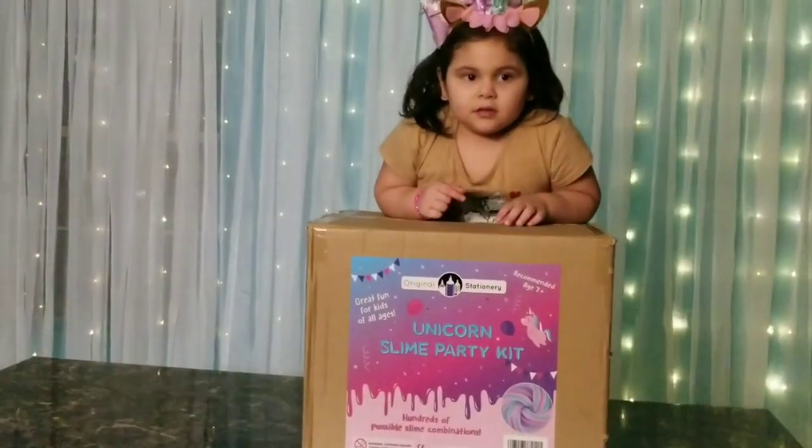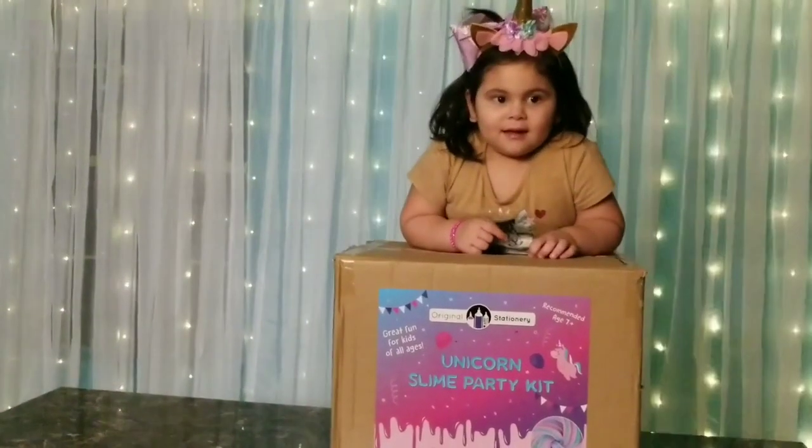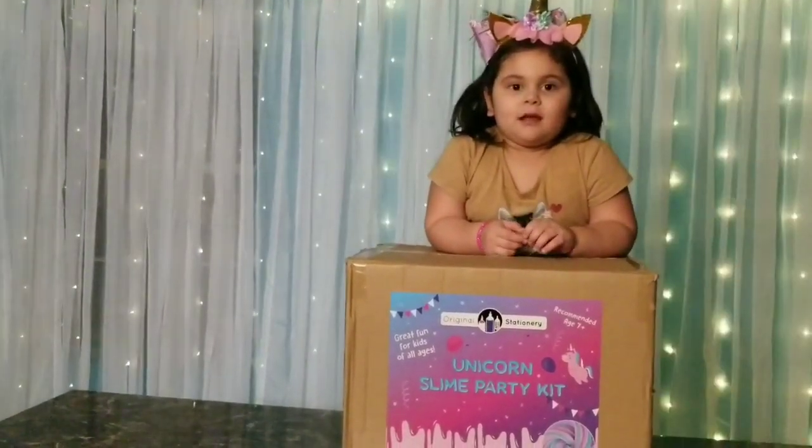Say thank you, Original Stationery, for sending us a special package. All right, let's start with the fun.